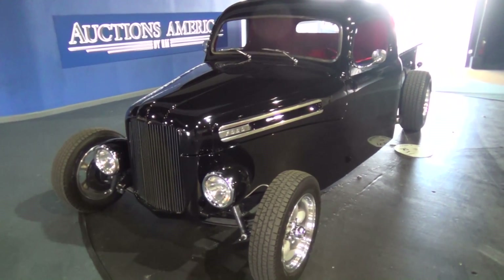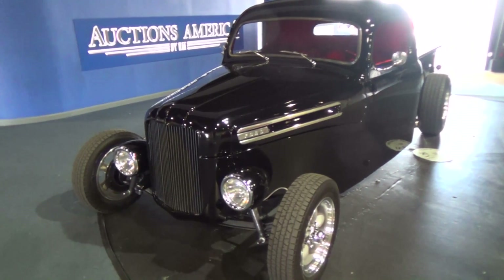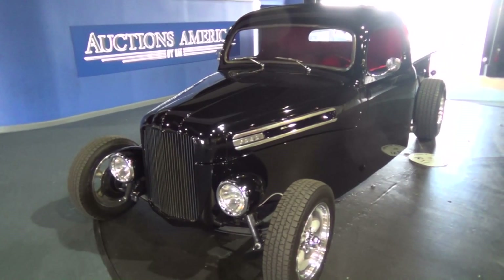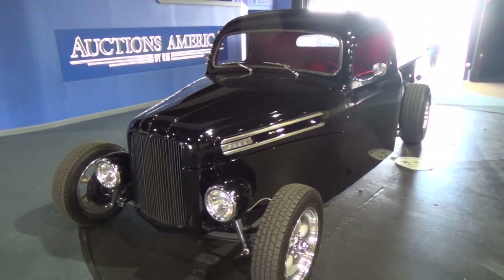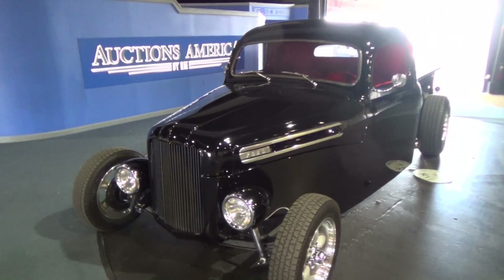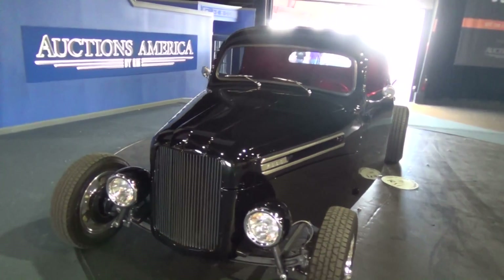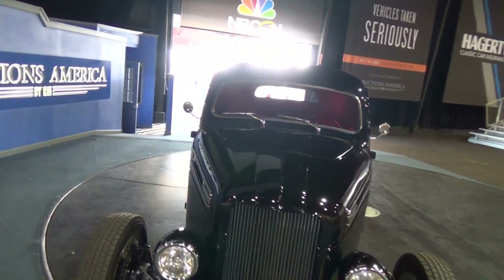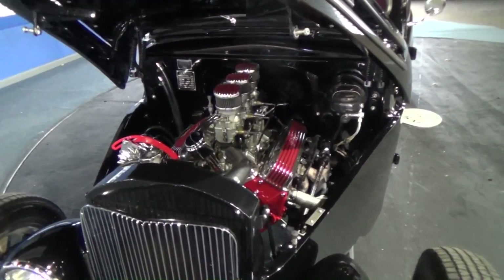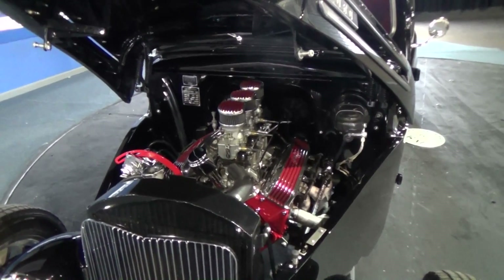The truck is completely different than the front is supposed to be — it should be big and square with two nostrils on the hood and a wide grill. Pinching the front confuses people, so I thought that stock trim piece would give them a direction of what it actually is. I've always liked that trim — just enough to add something without being overpowering. And you gotta love three deuces — a little throwback.